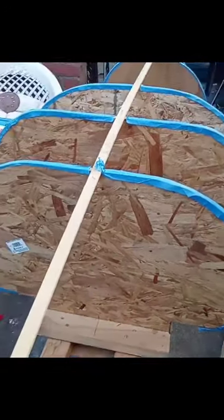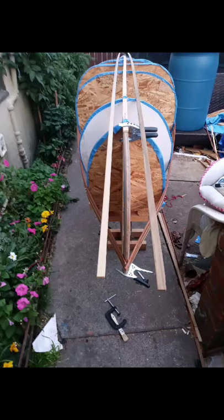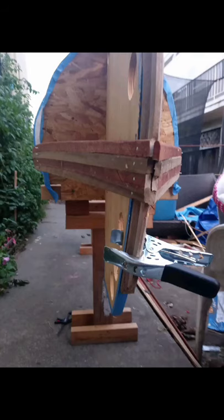Custom canoe — do whatever you want. So once again we're going to start doing the strips. Got three on there, got some more, and it's going to start going pretty fast. These boards are all interlocking so they match up pretty well to each other.